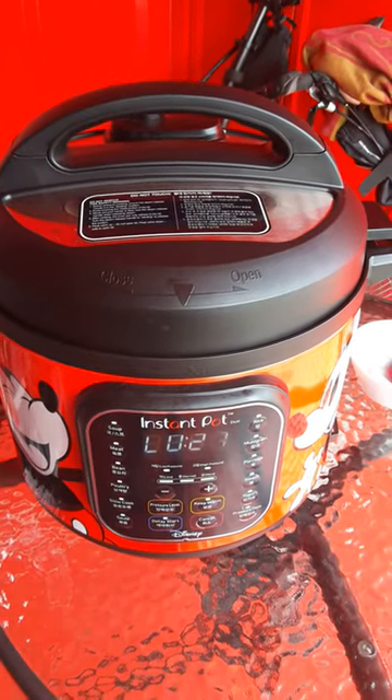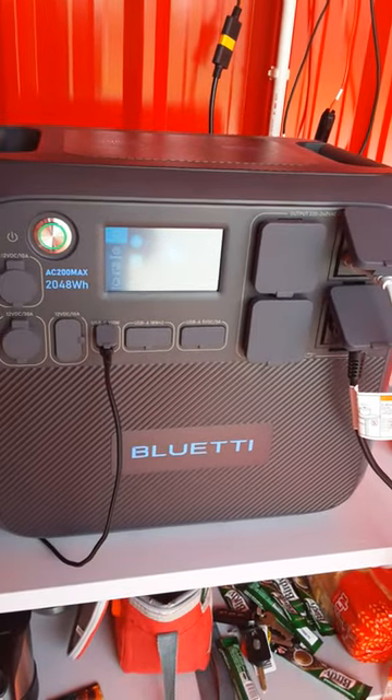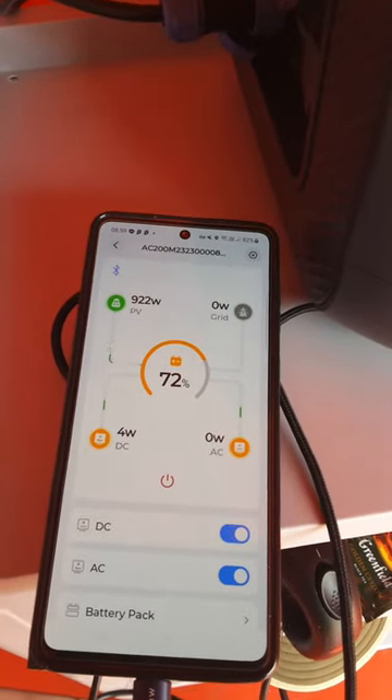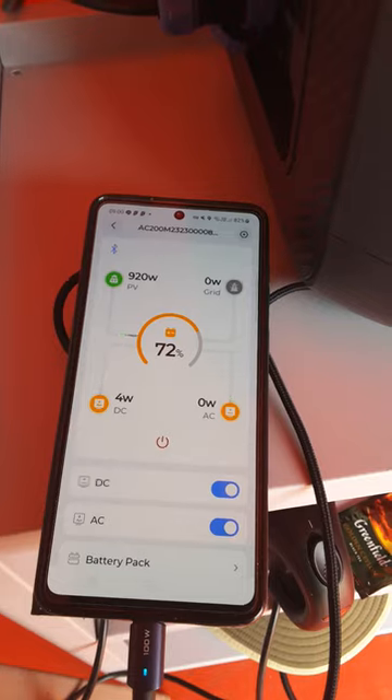Cooking with the Instant Pot and the Bluetti AC200 Max. It's 9 a.m. and I'm getting 900 watts coming in by overpaneling with 1,200 watts, and the battery is starting to charge back up.